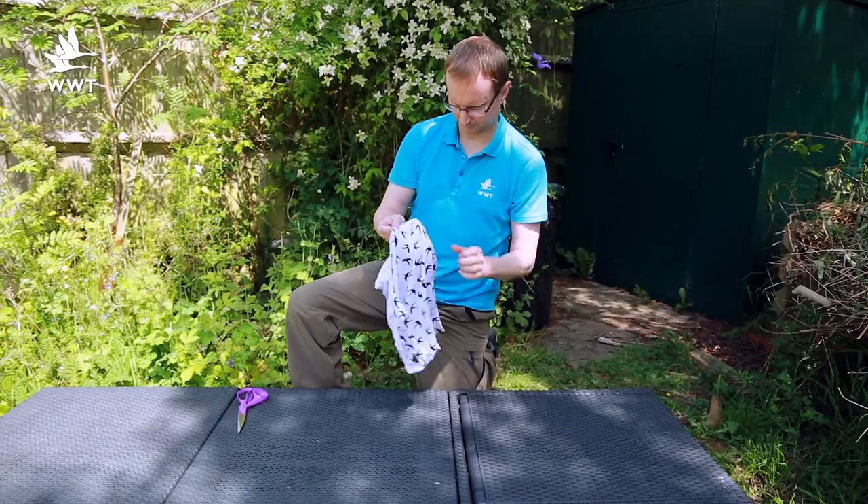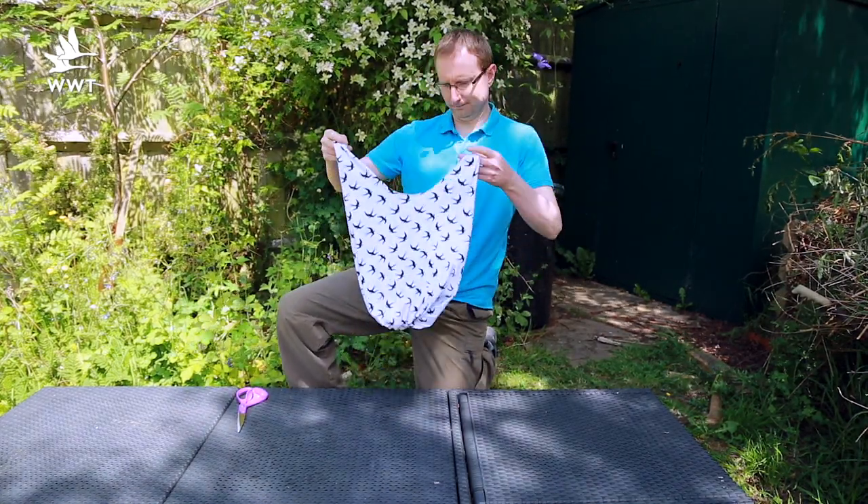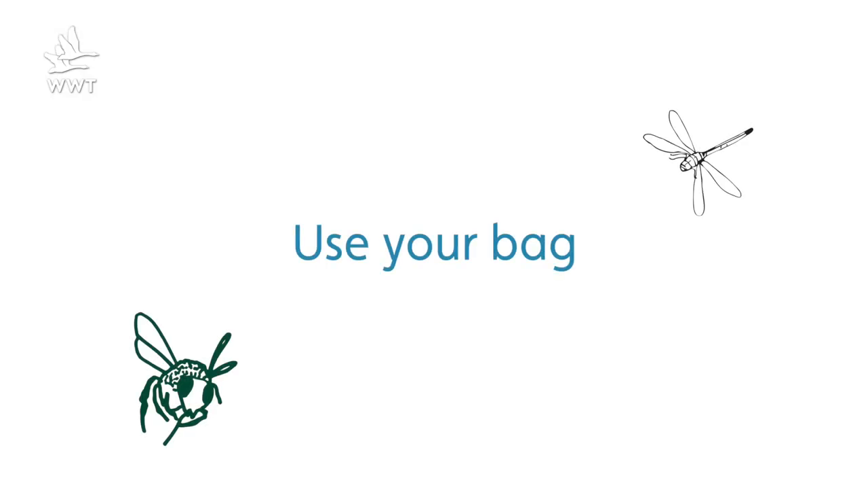Now turn the bag back right way round and hey presto, your finished shopping bag ready for use! By using your bag you will have reduced plastic pollution as well as saving energy as a result of less bags needing to be made.